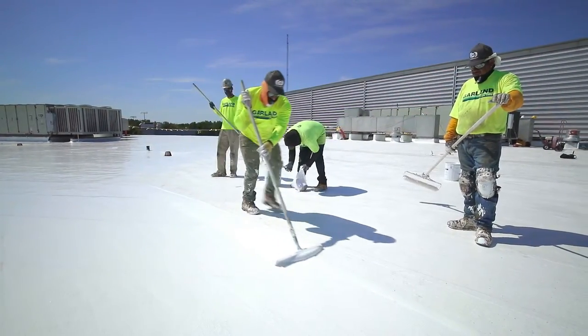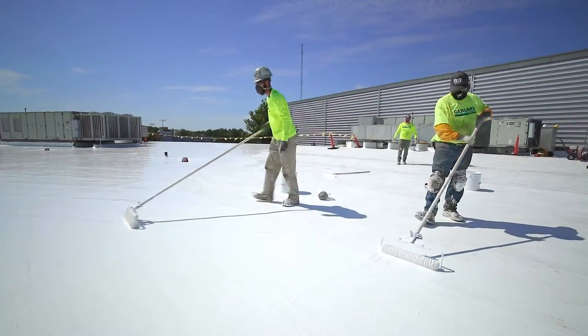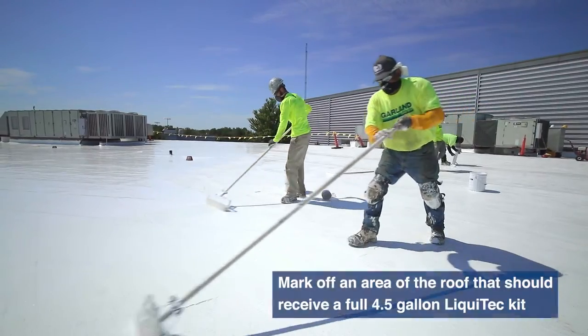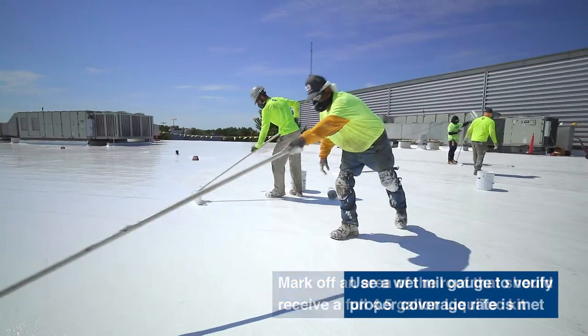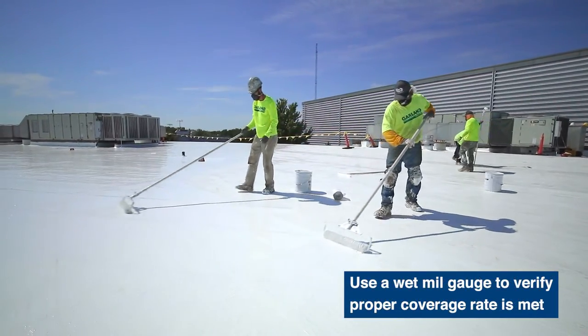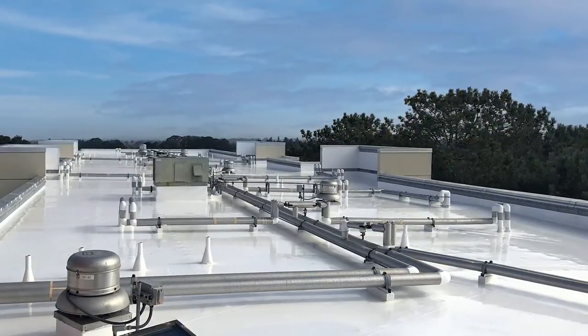Apply with squeegee and roller in the same manner the Liquitech base layer was applied. For best coverage rate management, mark off an area of the roof that should receive a full 4.5-gallon Liquitech kit and ensure the entire bucket content is spread evenly in that section. This completes a high-performance, fully reinforced fluid-applied roof system.